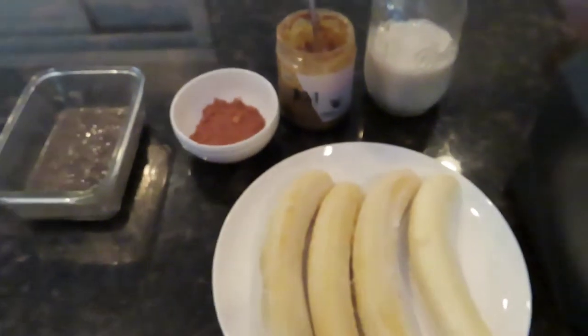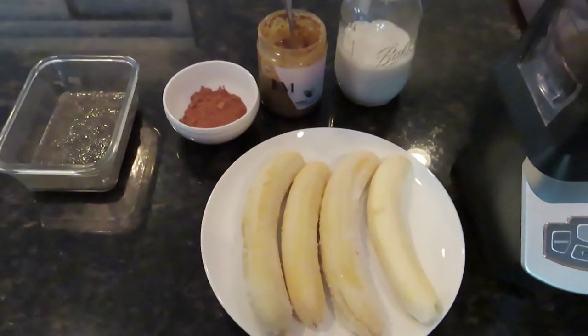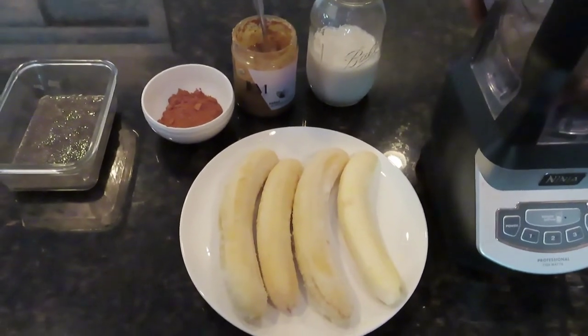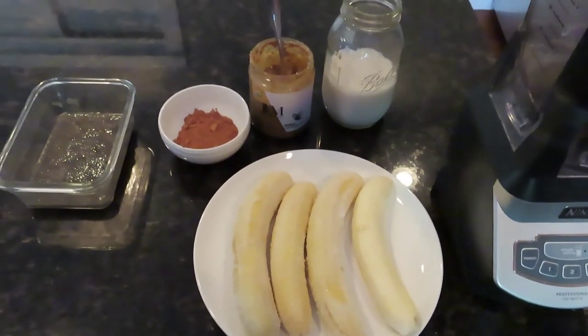This is going to make probably over 32 ounces — over a liter. You could always cut the recipe in half if you don't want such a large smoothie.